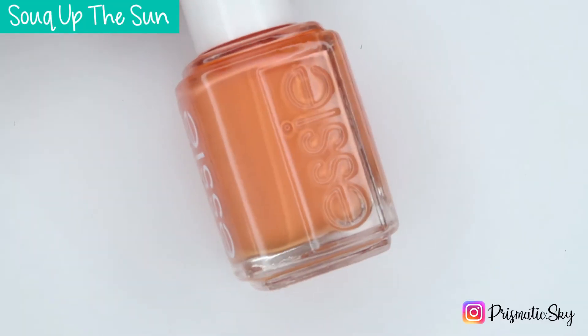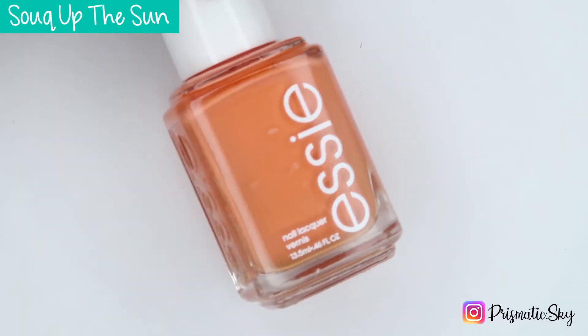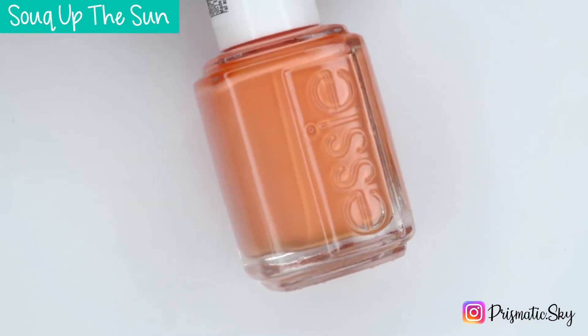Next up we have Soak Up the Sun, which is described by Essie as a creamy and radiant coral.